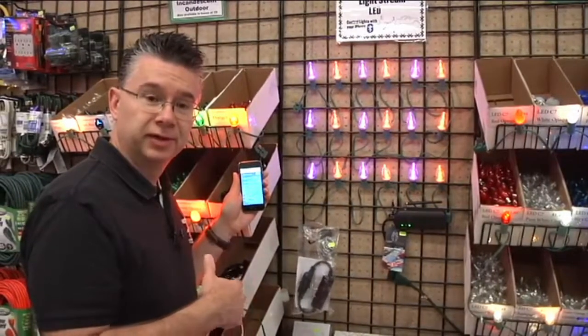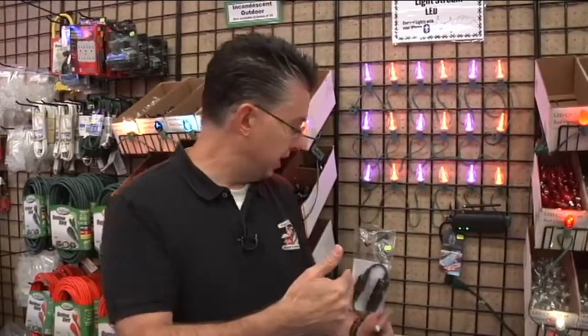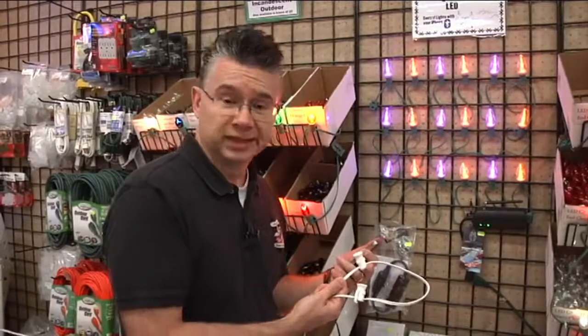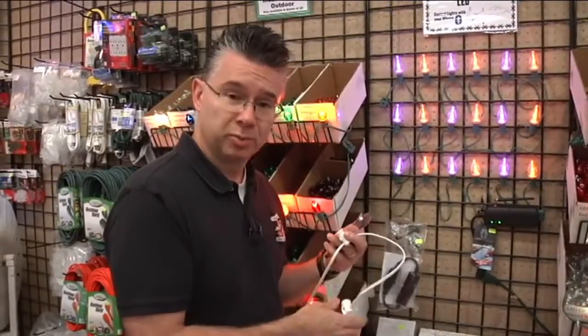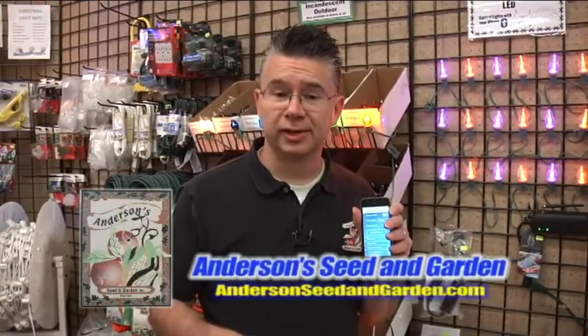This is a setup where you do it once, put it on your home, and use regular holiday lighting wiring — green or white — or your existing wiring. Just plug your primary controller in line with your power and put the Light Stream bulbs in. You can control the colors all year long. You don't have to climb up and down ladders multiple times during the season — just put the bulbs in one time, control them with your Bluetooth device, set the schedule on your phone, and you're good to go.